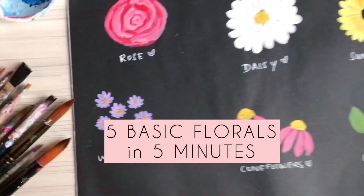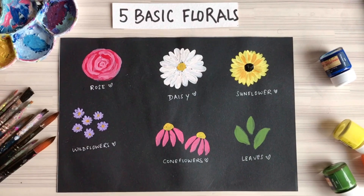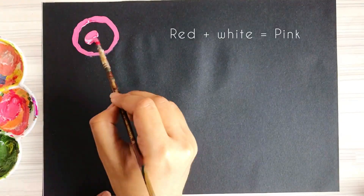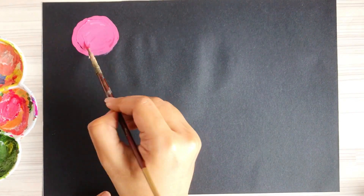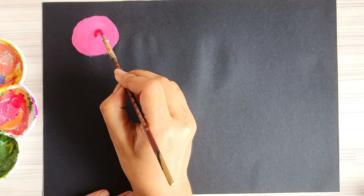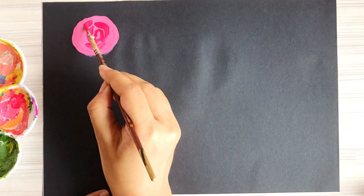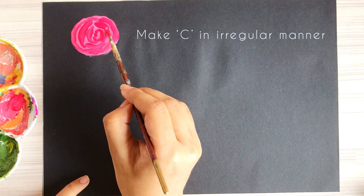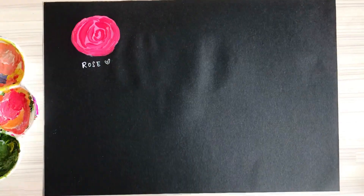Hi, welcome to my channel! Today we'll be painting five basic florals, so let's get started. The first one is the rose. Take some pink and make a circle, then take some red color and start making the letter C. Make C shapes in an irregular manner, and that's all you have to do — our rose is ready.